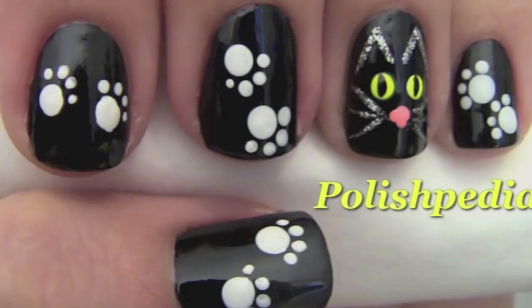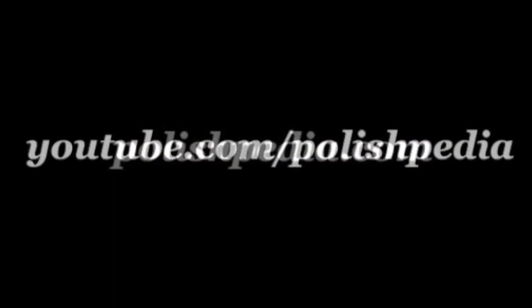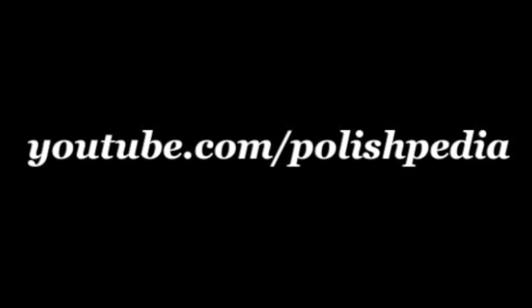That's it. This is a great way to jazz up the black polish look. Visit our website at polishpedia.com and subscribe to our YouTube channel. Bye girls!